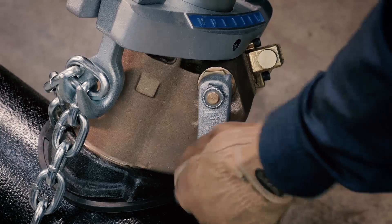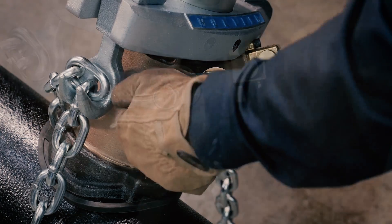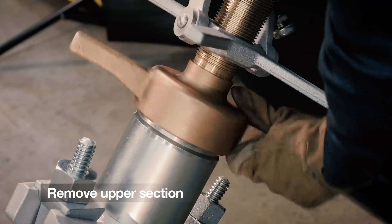With the boring bar in its uppermost position, close the flop valve, and then pull the bypass valve to relieve pressure. Now remove the upper section of the machine.